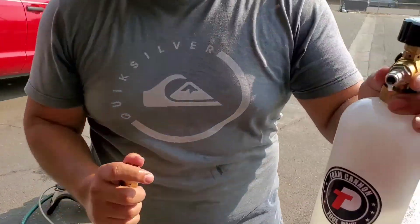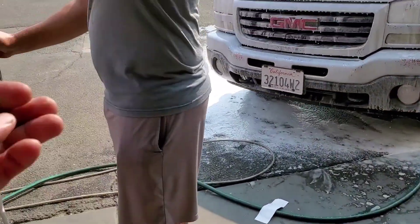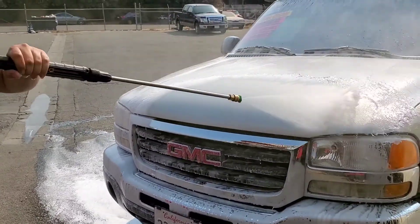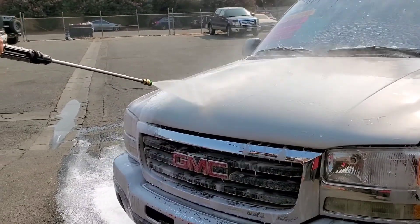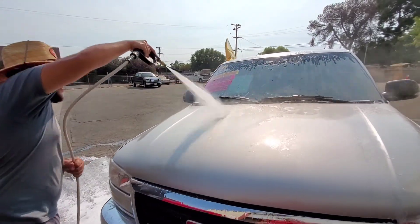I want my new one back — you want the new one back? So let's go ahead and put this 25 tip on again. There it is, back on. Look at that — it has way more power.